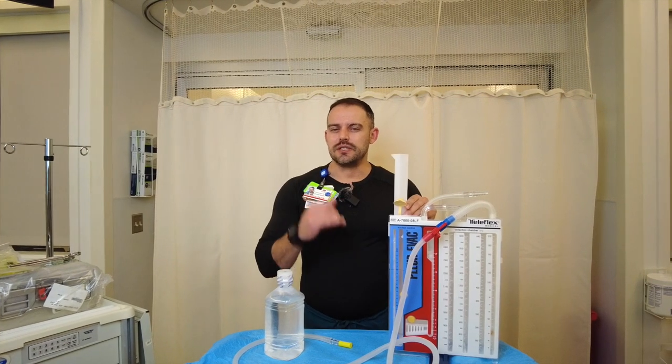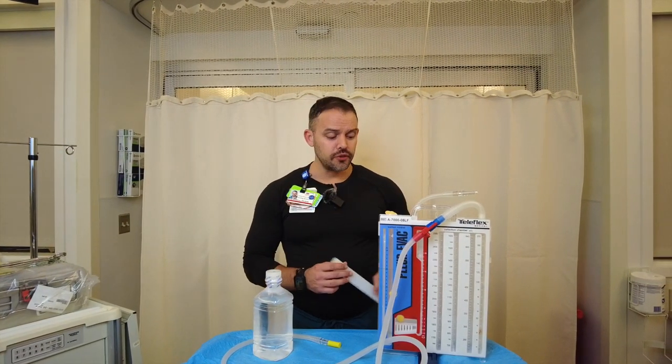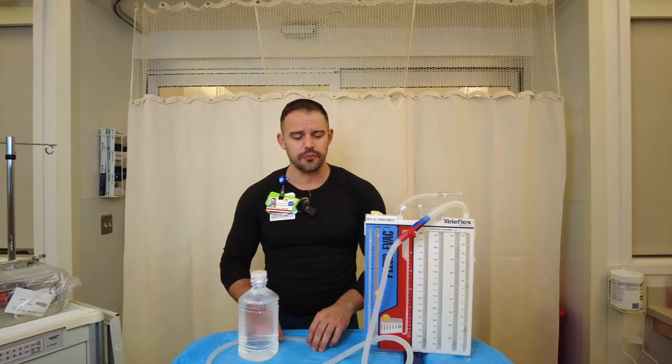Check with your physician on what they would prefer if there is a different number, but your standard is negative 20 centimeters of water. After you've filled that, keep your funnel because you may need it again if you need to refill periodically.